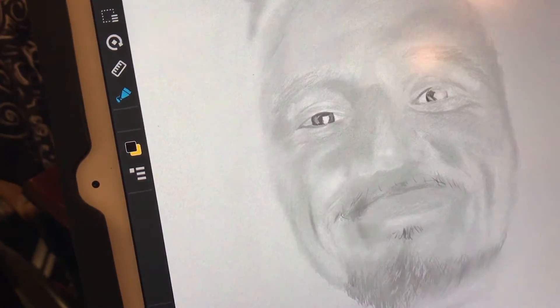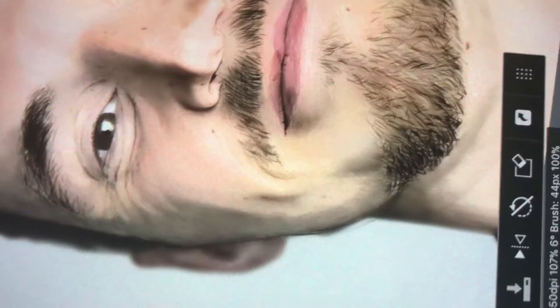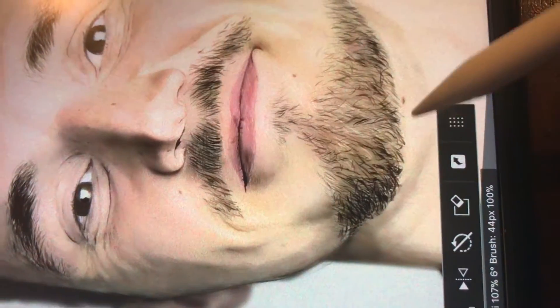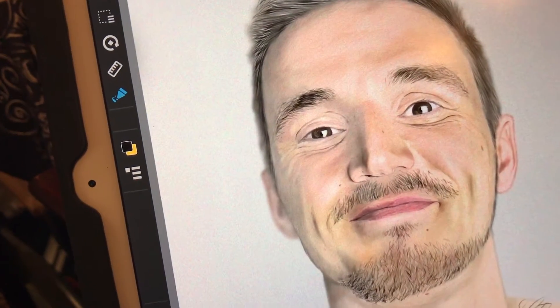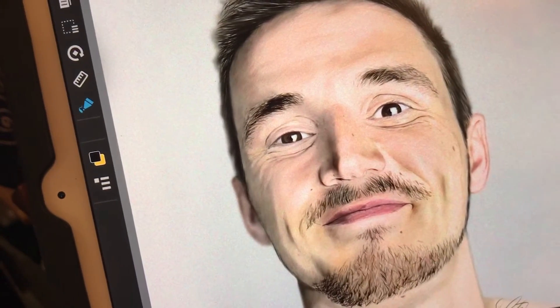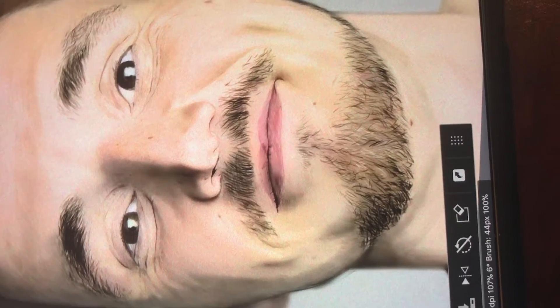Underneath the sketch layer is the shading layer, which does all the shadows — there are lots of pencil marks and that's what I was after. Some of the stuff is blurred, some of it's not. Then there's a color layer, and when you put it all together you add more shadows and a little more detail on the top sketch layer, and you get something like that.